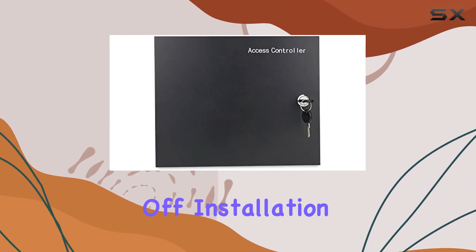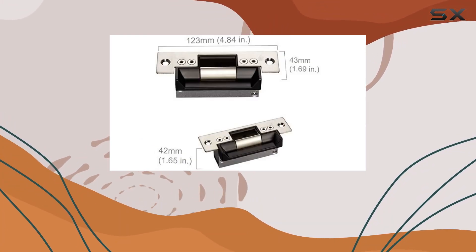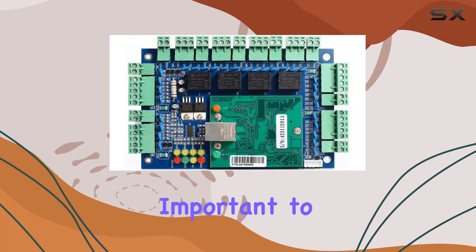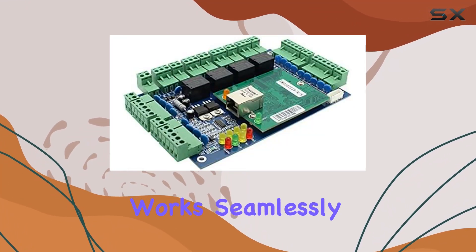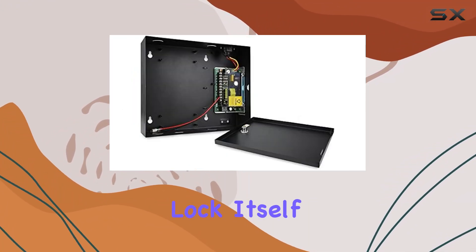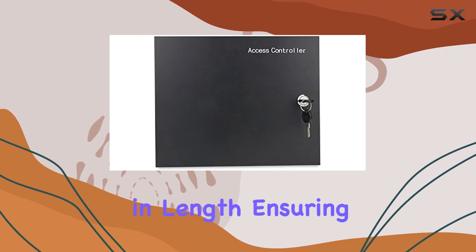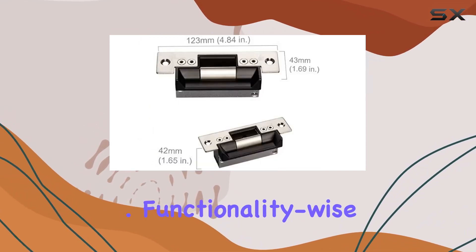First off, installation specifics. It requires cutting into your door frame if no existing hole is present. It's important to note that this system is not compatible with push bars, but works seamlessly with knob locks or mechanical locks featuring a handle. The lock itself measures 4.84 inches in length, ensuring it fits appropriately within standard door setups.